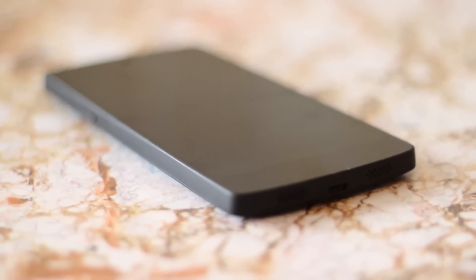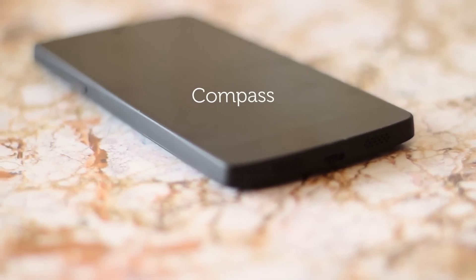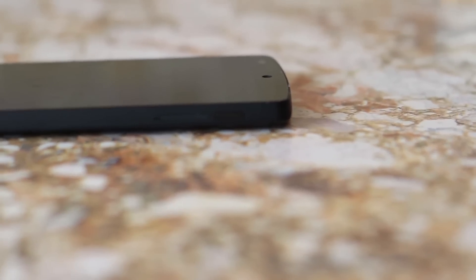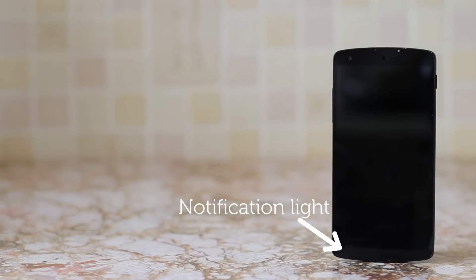Underneath the back you'll find the usual array of hardware, which includes an accelerometer, gyroscope, NFC, compass, and GPS. You can't expand storage, so it's important to choose between the 16 and 32 gig versions correctly. You'll also find a notification light on the front.